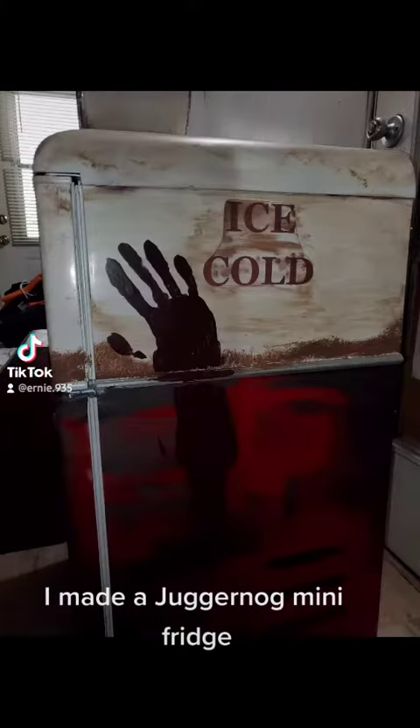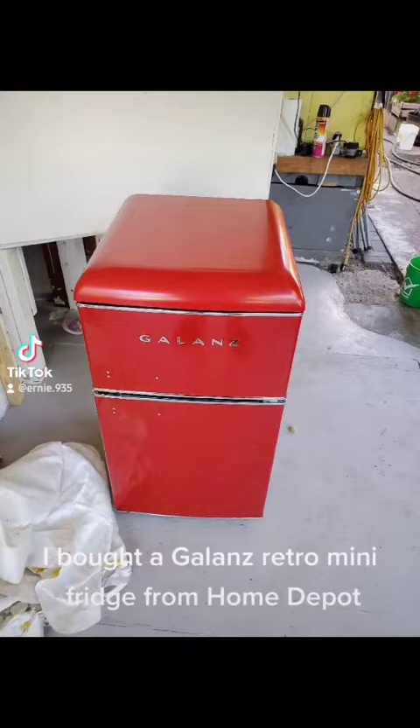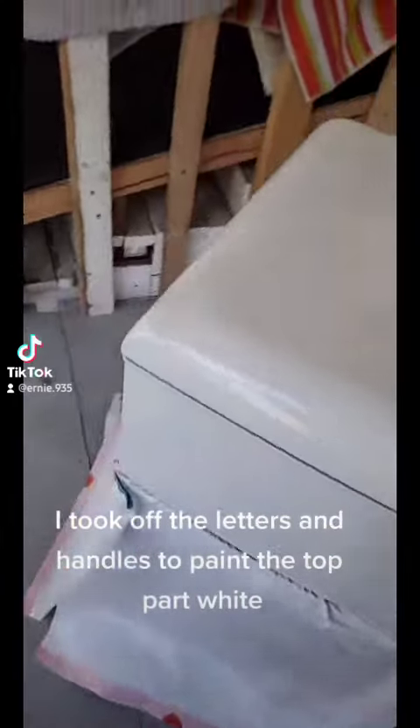I made a Juggernaut mini-fridge. I bought a gallon retro mini-fridge from Home Depot. I took off the letters and handles to paint the top part white.